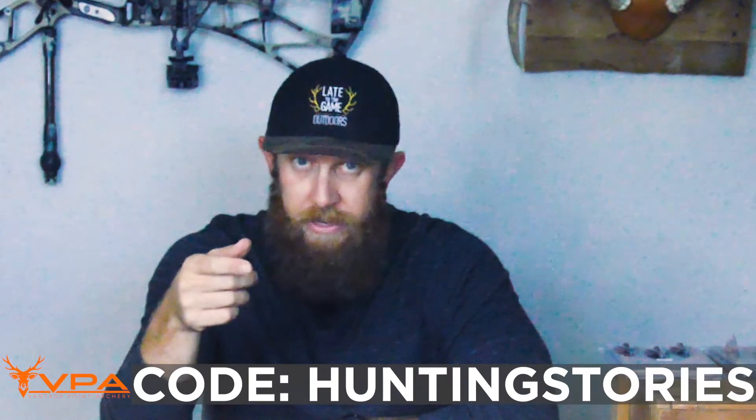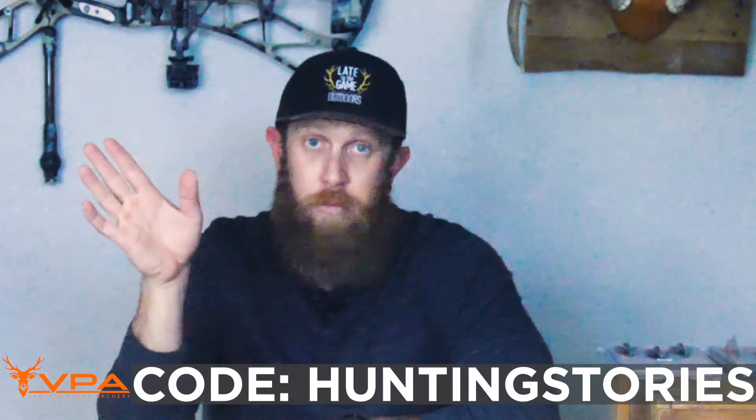If you're curious about trying some of these heads, you can find the link to their site below. Use the code HUNTINGSTORIES at checkout and you'll get 20% off your entire purchase. That's the name of the Late to the Game Outdoors podcast — you should go check that out too. There's a link to the episode where I had the guys from Vantage Point on as guests. And if you're having bow tuning issues with your own broadheads and banging your head against the wall, check out the tuning video linked here. Thanks for watching, and I'll see you guys next time.